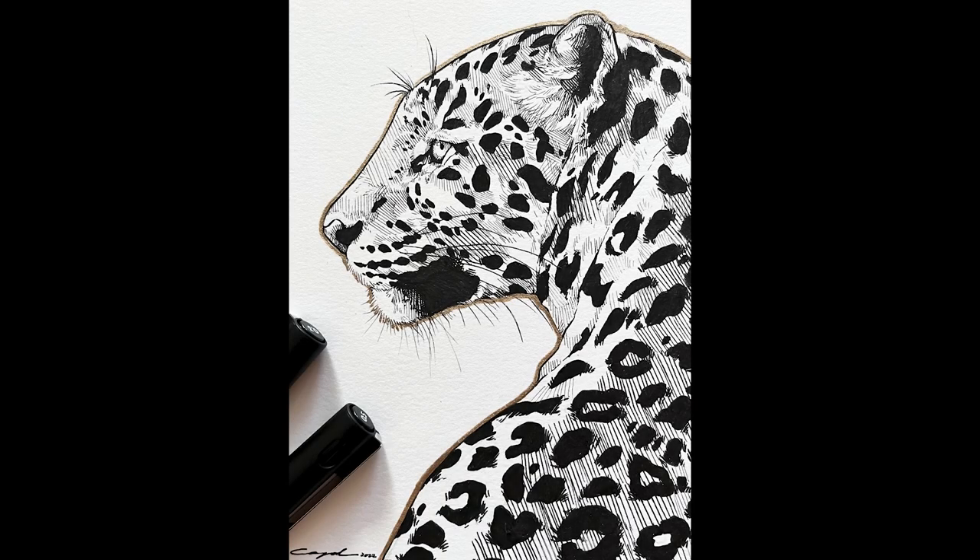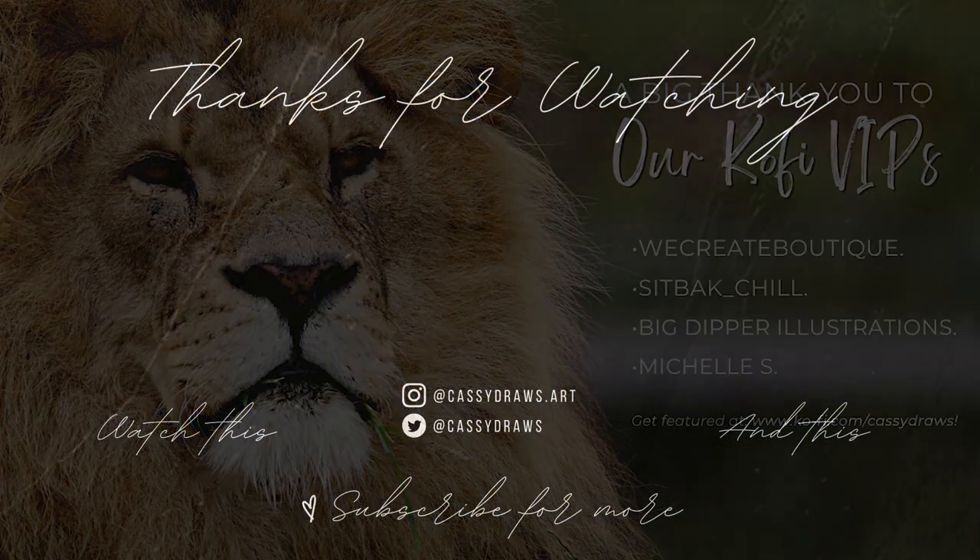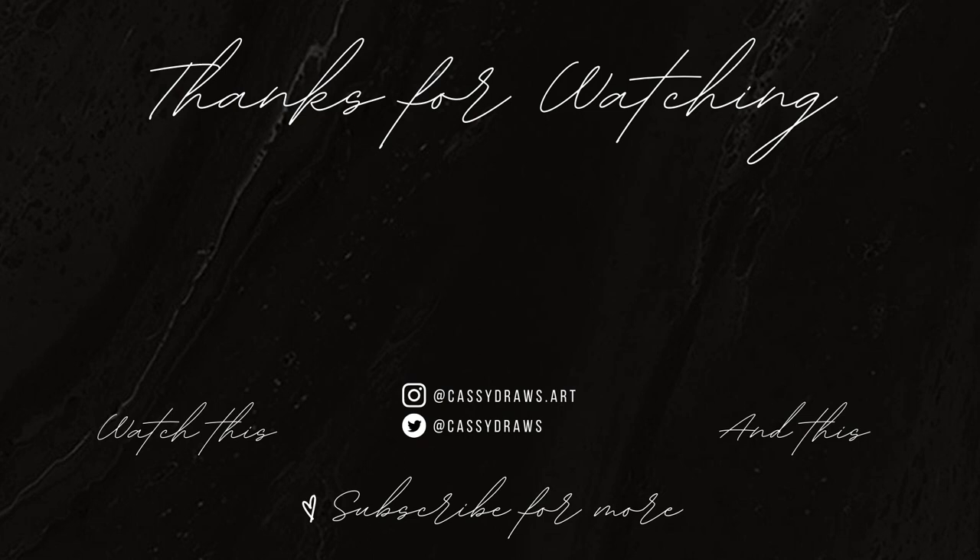And there you have it — the finished leopard drawing in ink. I hope you enjoyed today's video. Thank you so much for watching. A big shout out to our channel sponsors Chartpack, Grumbacher, and Molotow for sponsoring today's video, as well as sponsoring my content here on YouTube and on Twitch. Their links can be found in the description box below. A big shout out also to our Ko-fi VIPs of the month — thank you so much for your continued support. To get your own feature, you can go to kofi.com/CassieDraws and check out our membership tiers. Don't forget to like and subscribe, hit that bell to be notified when I upload next, and I will see you in the next video. Thanks for watching, bye!